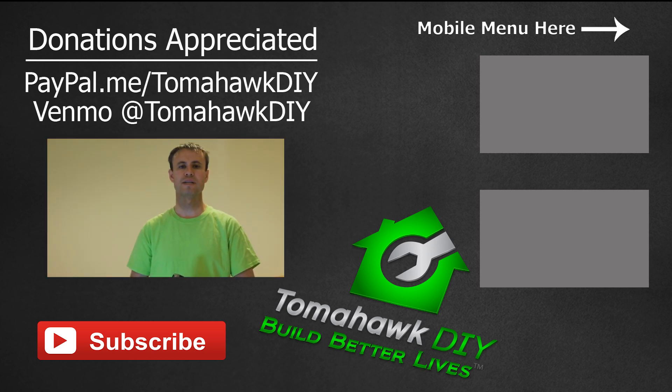If you found this helpful and feel so inclined, please leave me a tip. You can do that through PayPal or Venmo — I'll include my information at the end of the video. Like the video, subscribe, share it, and have a great day.